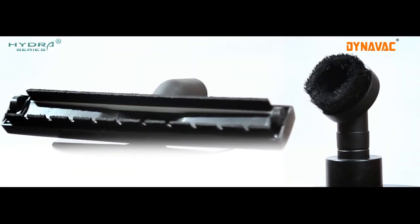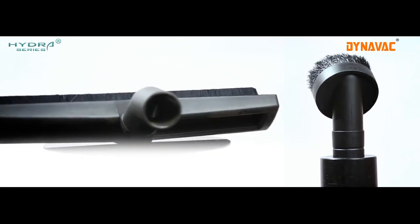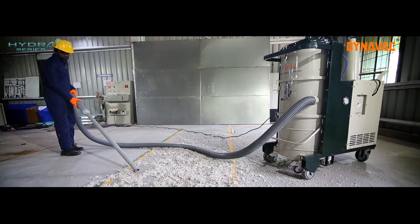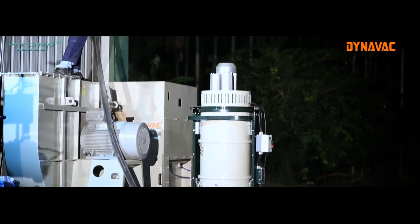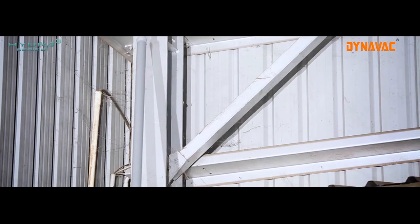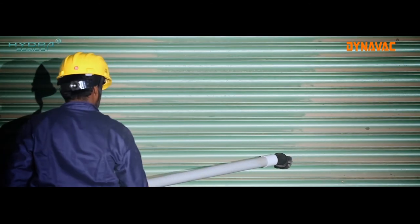The Hydra series machines are provided with a wide array of attachments and accessories for ease of operation and accessibility to difficult-to-reach locations in your factory. Hydra series vacuum cleaners are supplied with 5 meters of weightless hose, providing flexibility and convenience for the user. The length of the hose can be further extended up to 20 meters if required, without affecting machine performance.